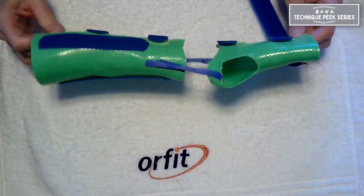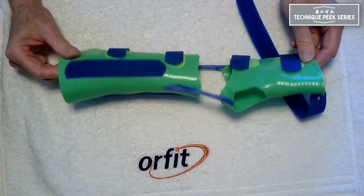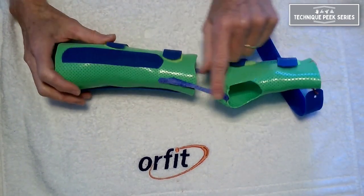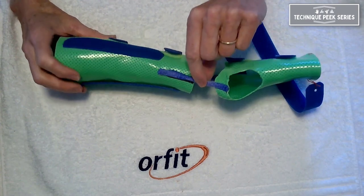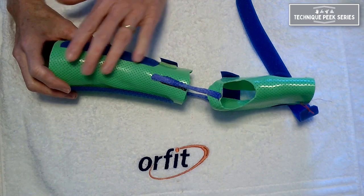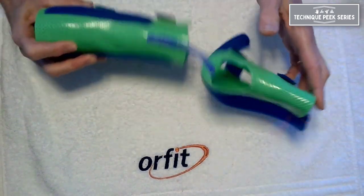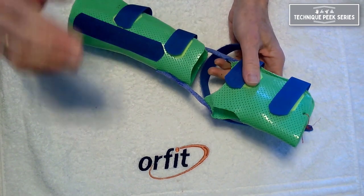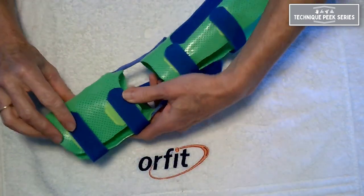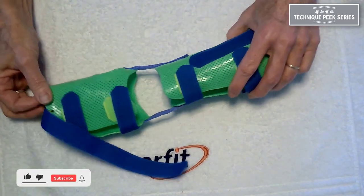Here is a design for a static progressive wrist flexion or extension orthosis featuring OrphiCast hinges — hinges made out of rolled OrphiCast material that connect our proximal segment with our distal segment to allow for ease of motion and no need to establish the correct angle of pull, because we're just working within the wrist's normal joint range.